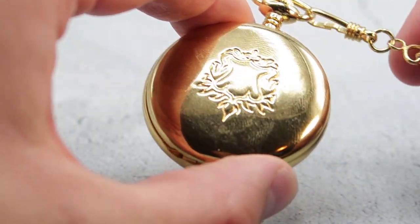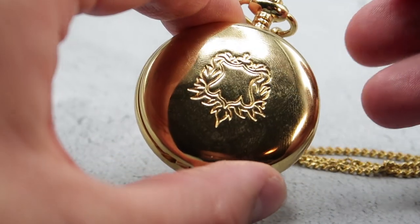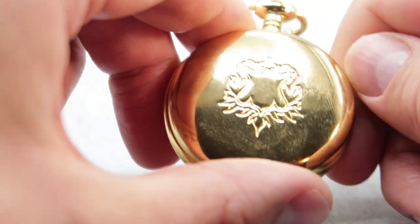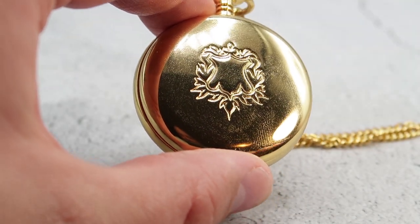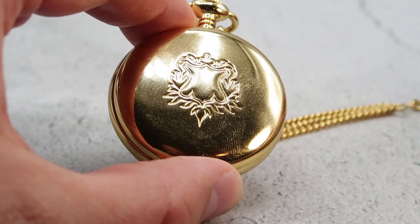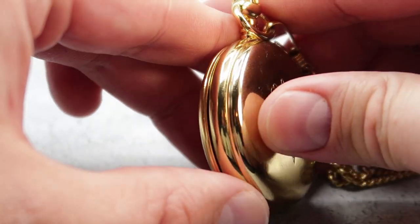Now, authentically the watch doesn't have violins — that's more for the movie score. But there is a second version of this watch that you can find and buy that just has the chimes. So if you don't like the violin, you could get the second version with just the chimes. But I like the violin; I thought it was a very nice touch.